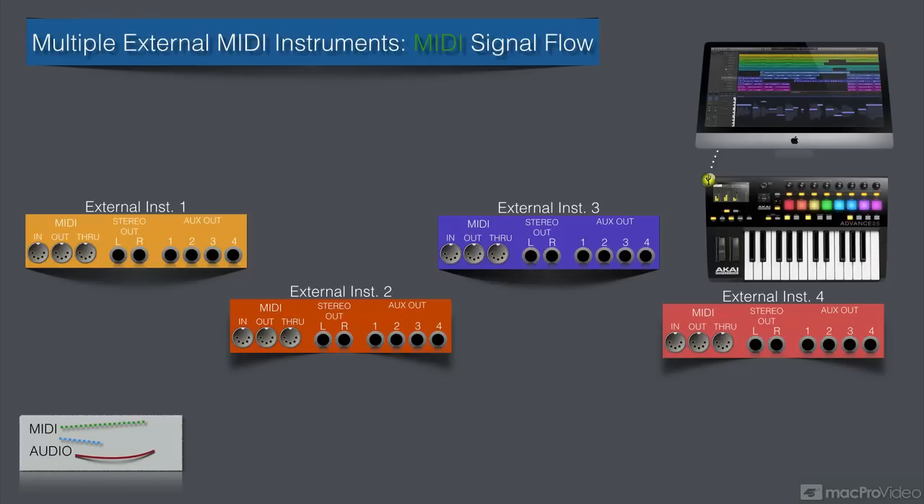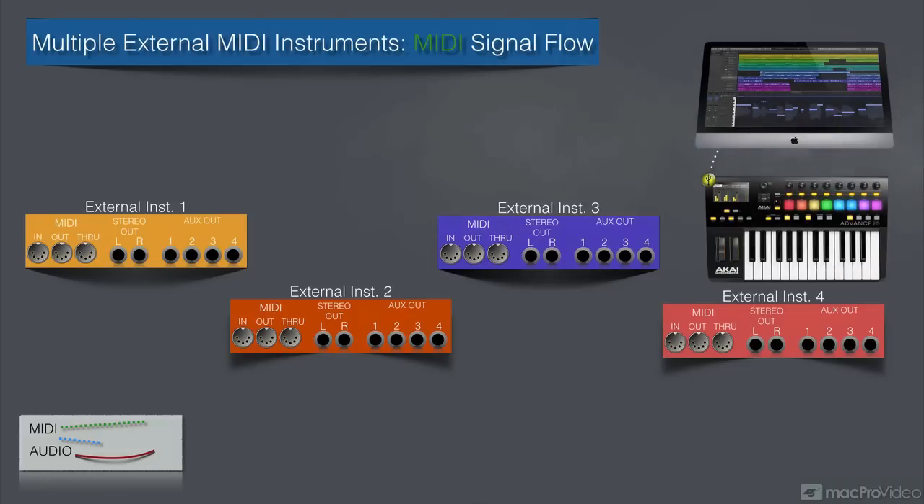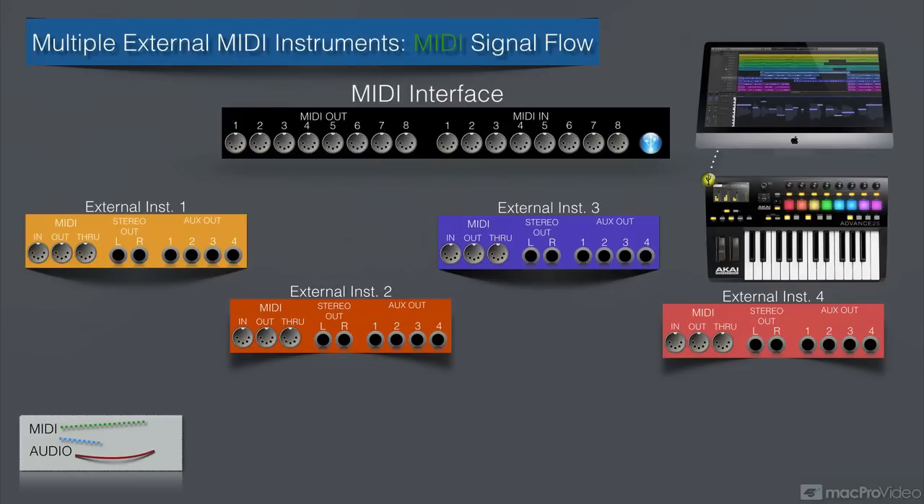We need something like this — my Motu MIDI Express XT. This is going to give me the ability to have eight separate MIDI outputs coming from the computer, and I can go in eight times with separate MIDI ports also, if I need. That's just the brand I have in my studio; there are several options for MIDI interfaces that have multiple MIDI ins and MIDI outs.